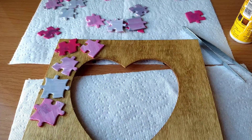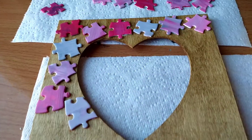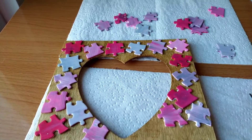This project is really easy and fun to make. It doesn't take much time at all. When you are gluing the puzzle onto the frame, it is okay to let them overhang.